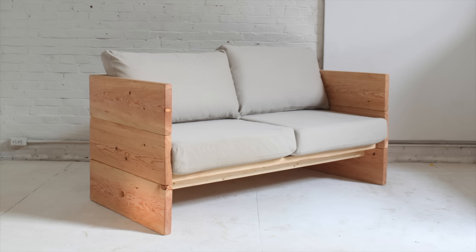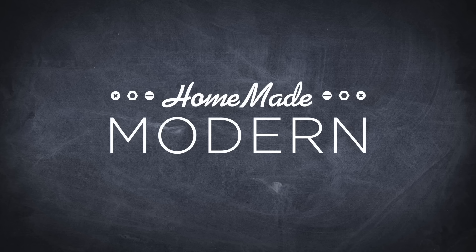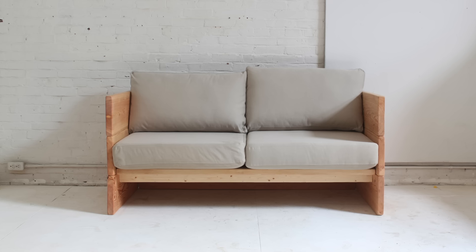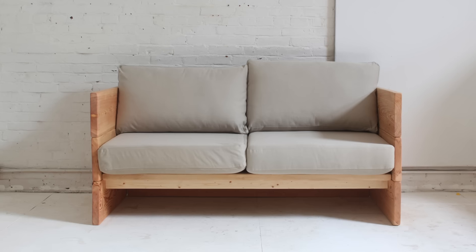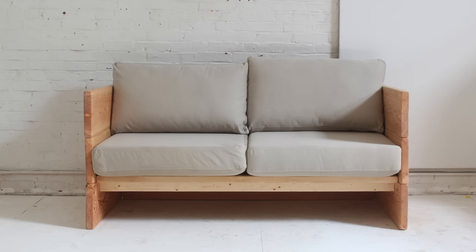Today we're gonna make a sofa. I designed the frame of this sofa to fit an old set of IKEA cushions that I had, but you could take the same concept and use it for cushions of different sizes.